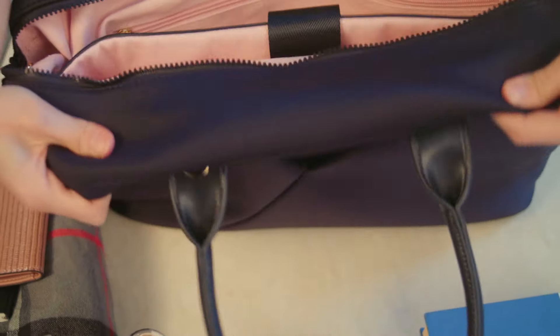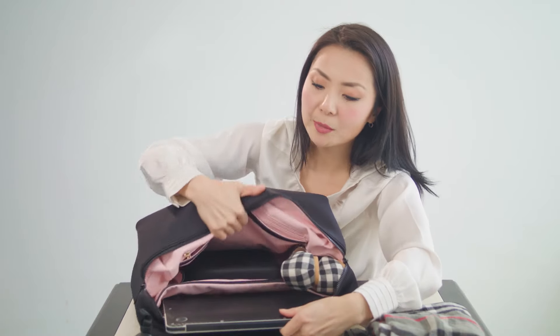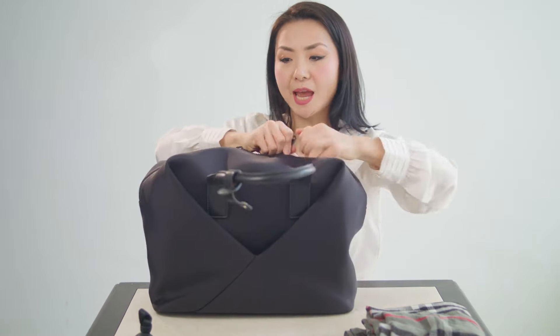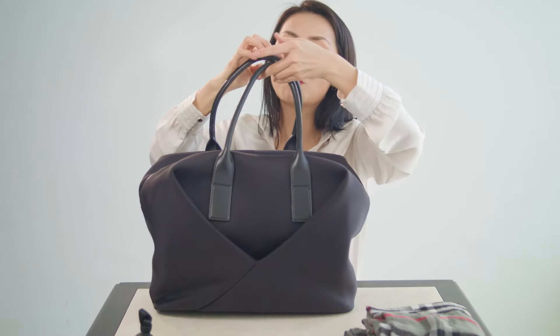In the main compartment I have my headphones for work. There's also a slightly cushioned laptop compartment — I have my laptop in here and this actually fits a 15-inch laptop. The nice thing about the origami bag is its distinct origami shape, which allows you to carry a lot more in here.